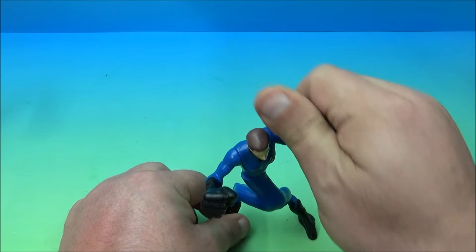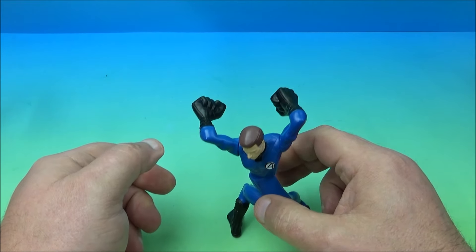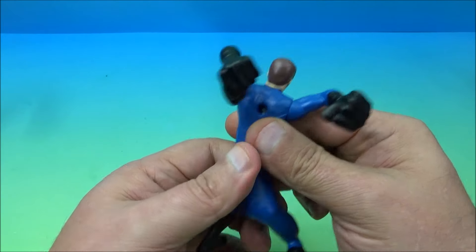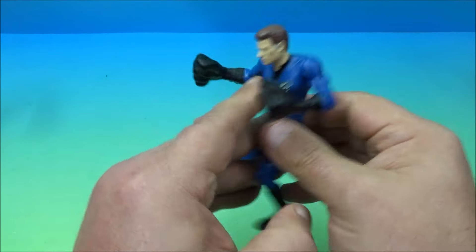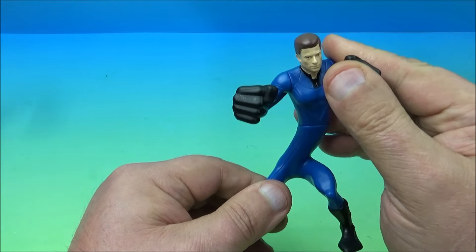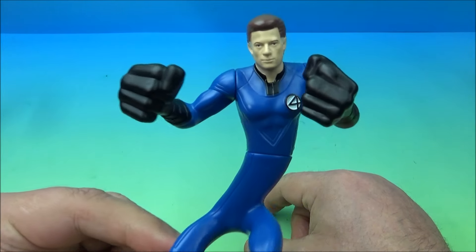You can spin the hands backwards and counterbalance so he's all kinds of wonky and backwards, then flip it back to normal. No movement at the head. His feet and legs are all molded into place, and he's got movement at the waist and his arms. That's about it — Mr. Fantastic.